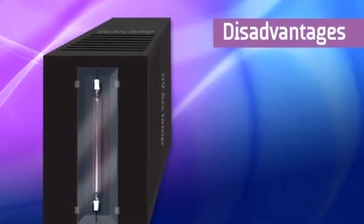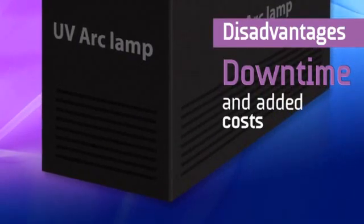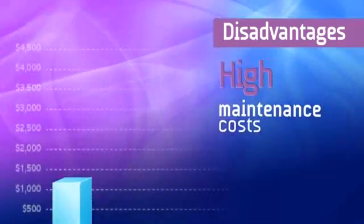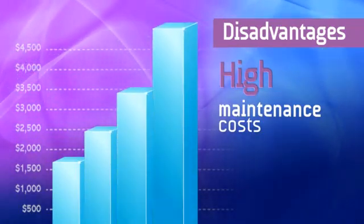Due to their fast output degradation and short lifespan, frequent replacements are required, resulting in downtime and added costs for lamp inventory management. They have high maintenance costs as they require replacement inventory for optical reflectors and, in some cases, shutters.